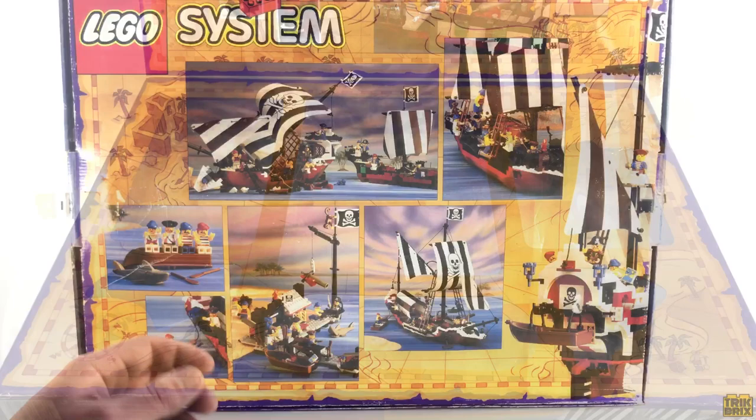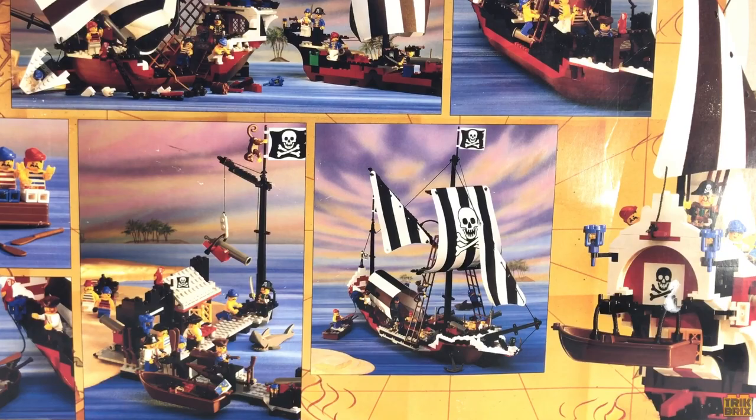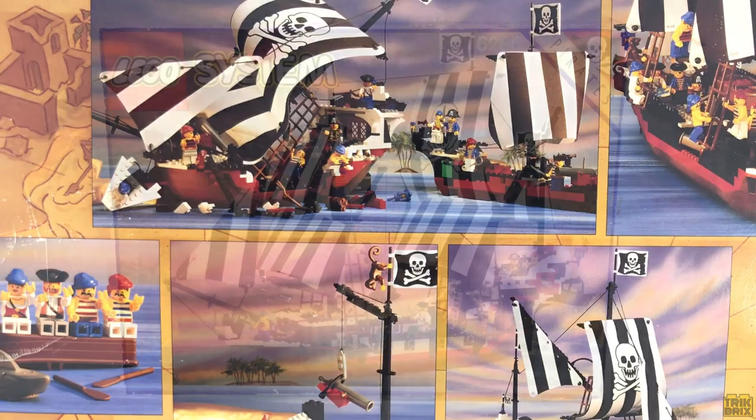The back of the box features a handful of very cool alternate builds, including a shipwreck, a pirate dock, and a completely different take on a ship, ingeniously using one of the sails as a cabin roof. These are all awesome options, each worthy of an official set, and as usual, this classic photography is on point. But let's put this aside and see if I'm up to the task of doing the Skull's Eye Schooner justice.